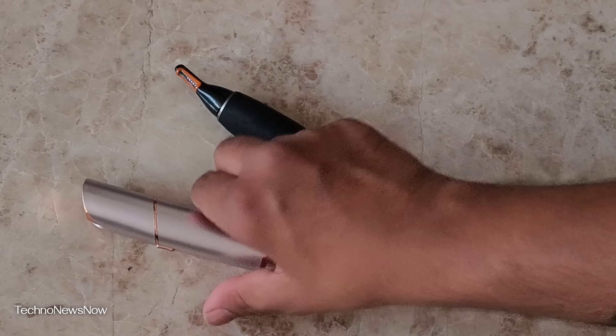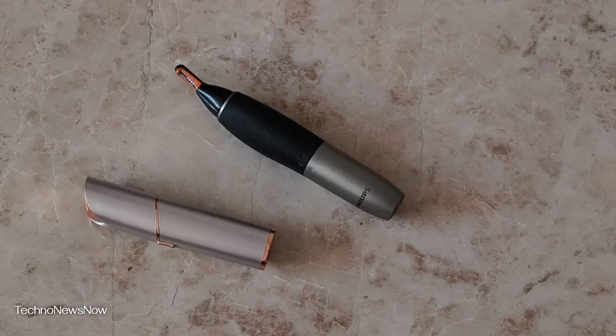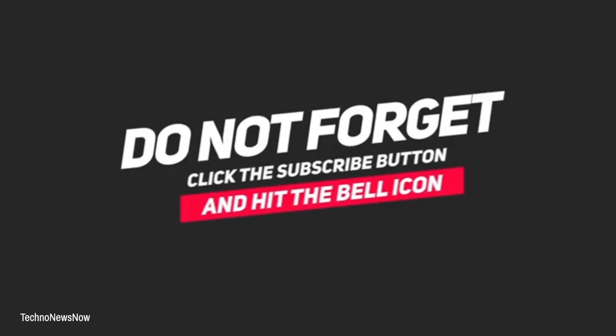As always, thanks for watching — don't forget to comment, like and subscribe, and have a good one. Bye bye.